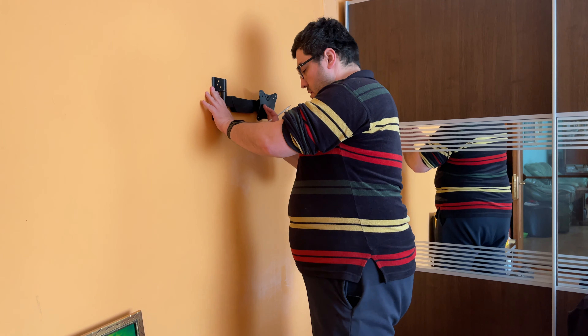Perfect fit — one, two, three. Now a bit of hammering to seat the wall plugs in.